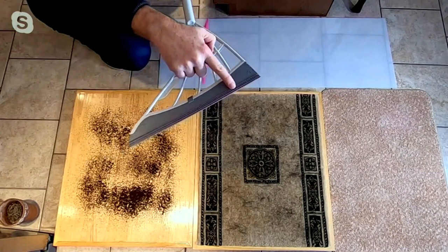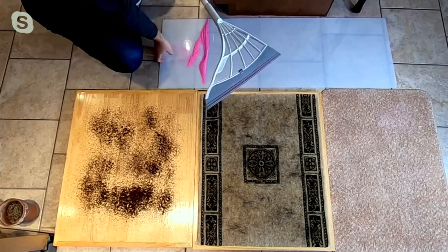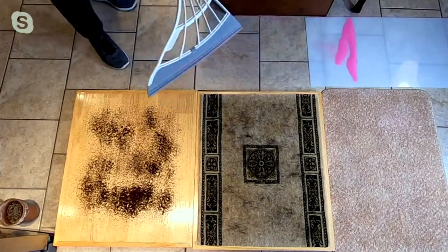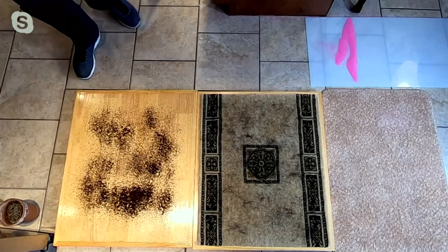That could be the dust bunnies or whatever it is. I love the fact that no matter what it is and what floor surface you have — we're going to go from that plastic surface, which was just meant as a demo, to a wooden floor.